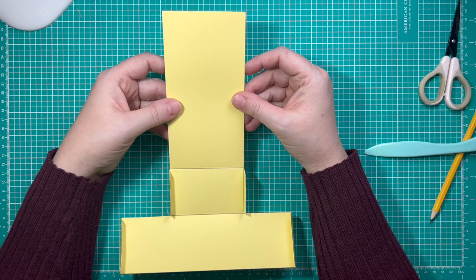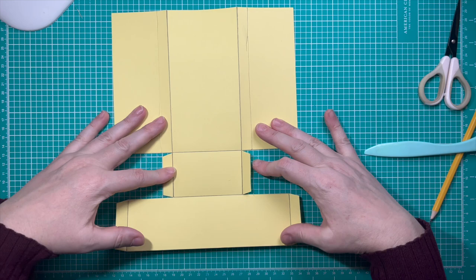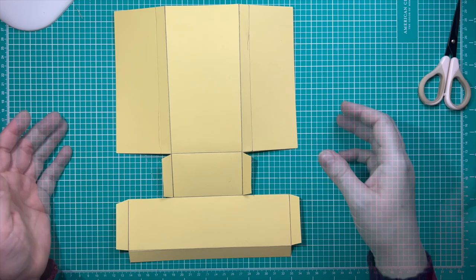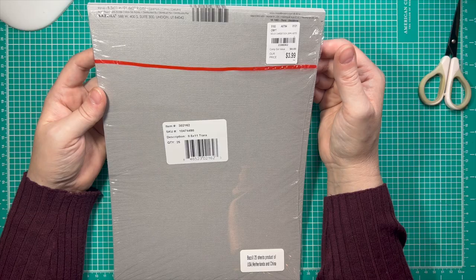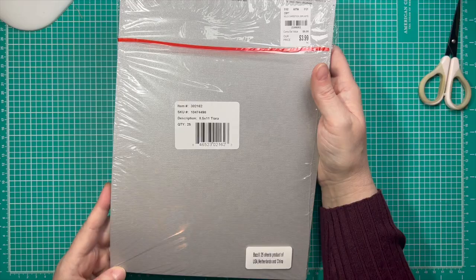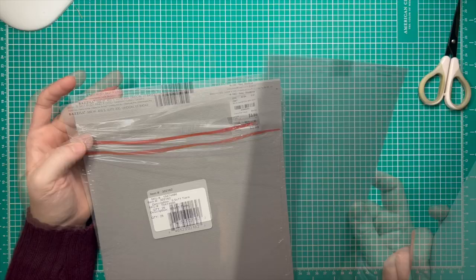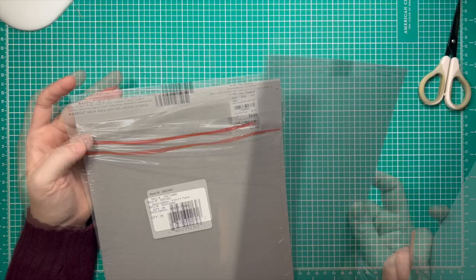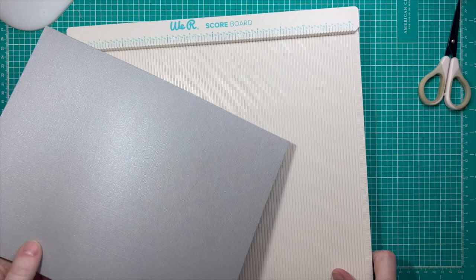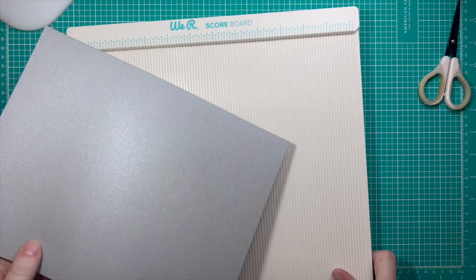Now I want to start putting my pattern paper on, so I'm going to run through the whole process again with the gray paper. Let me get the paper I actually want to use — this is 8½ by 11 cardstock from Bazzill, the color is Tiara. I got this at Tuesday Morning during a big clearout of Bazzill papers. You can use any cardstock you want — this is a heavier weight, around 80-85 pounds. I like this one because it's sparkly. I'm going to trim off the branding strip first.